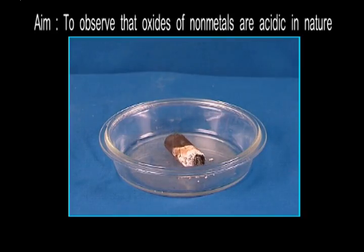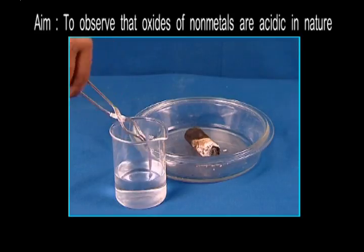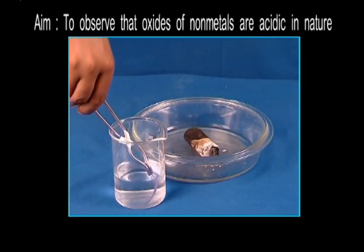Let's try this out with an activity. Here's a piece of burning charcoal. In this glass of water, we will wet the blue litmus paper. Watch our next step carefully.